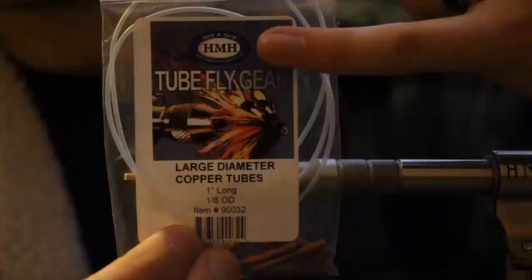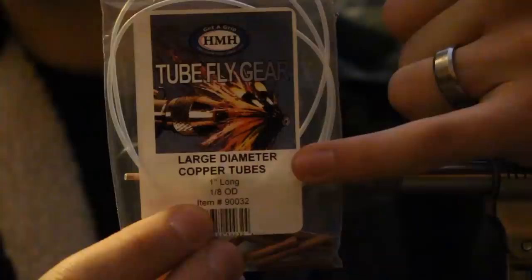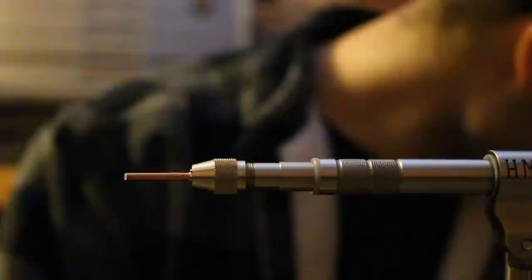What we're going to tie is the Glide Fly. This is HMH's Right Vice Company — they make tube fly gear. This is their large diameter copper tube. I typically tie on the small diameter copper tube, so let me grab that.